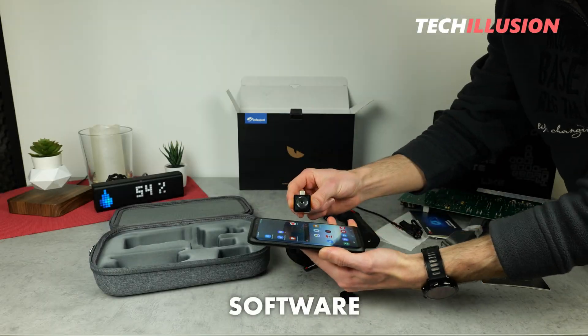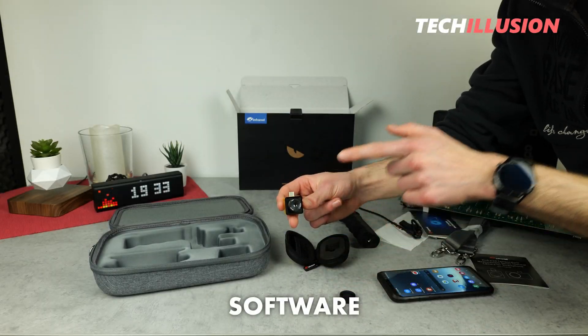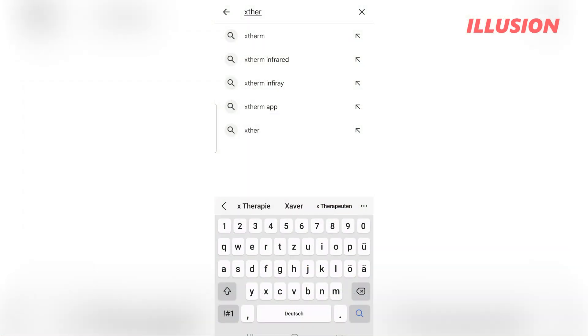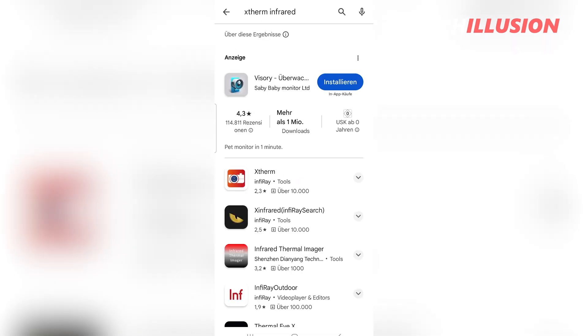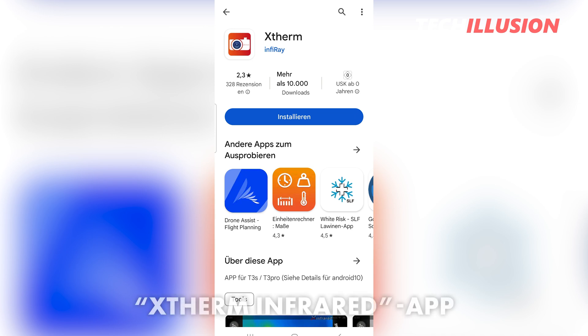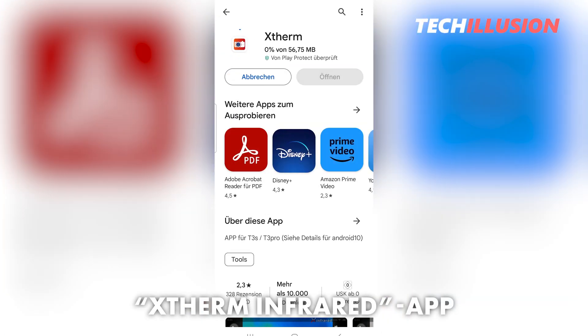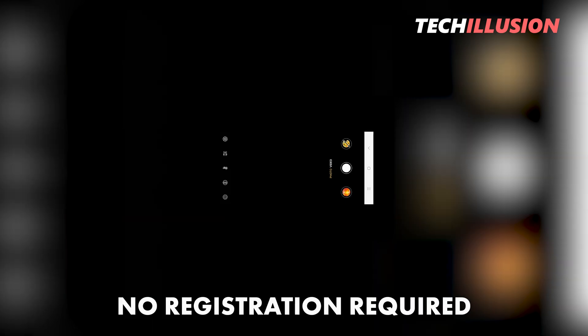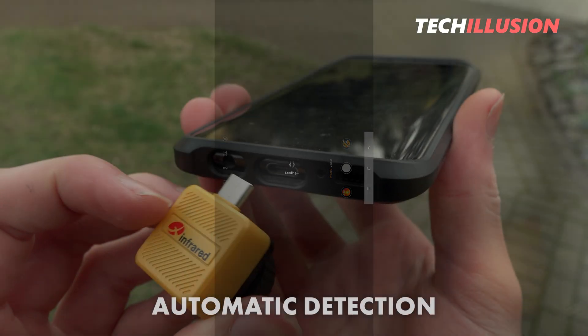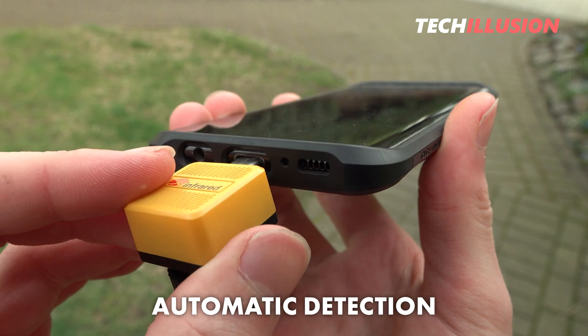Let's now take a look at the software. To connect the thermal imaging camera to our smartphone, we first need the appropriate app. There are plenty of applications available at both the App Store and Google Play Store — the correct one is called Extreme Infrared. After downloading and opening the application, no registration is required, and the camera is detected directly when plugged into the smartphone.